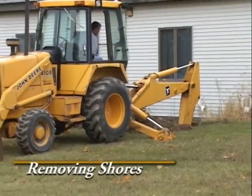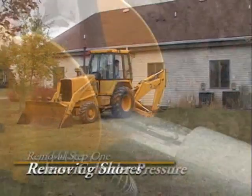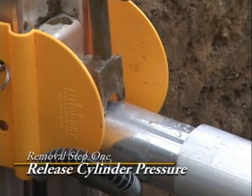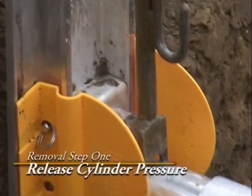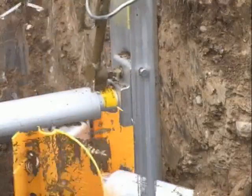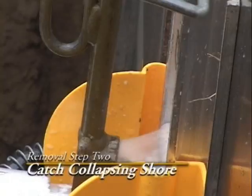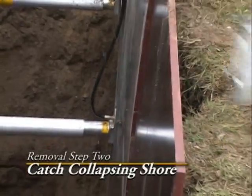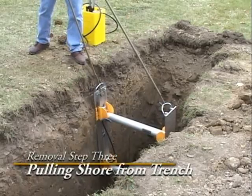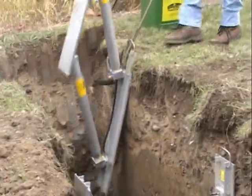The removal of shores should be followed closely with the backfilling of the trench. To remove the shores, we must first release the pressure in the cylinders. About a cup of biodegradable fluid, which is 95% water, will be discharged into the trench. As the shore collapses, the worker will catch the shore with the release tool and removal hook. Hold the rail farthest away with the removal hook and allow the shore to fold. Walk away from the trench and pull the shore out.